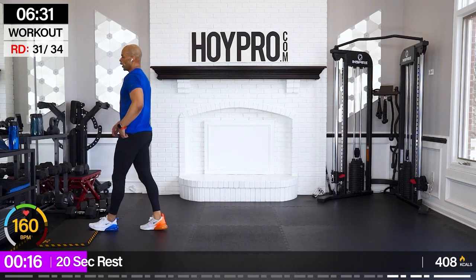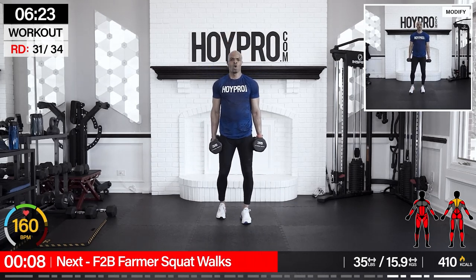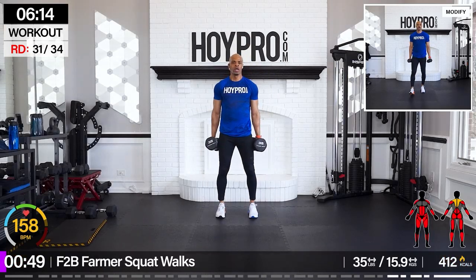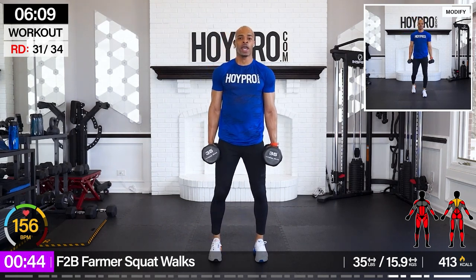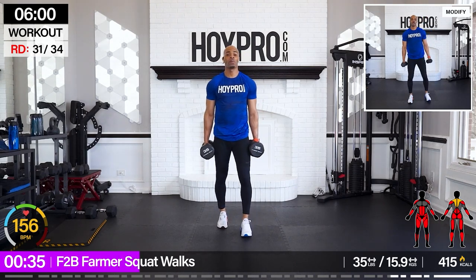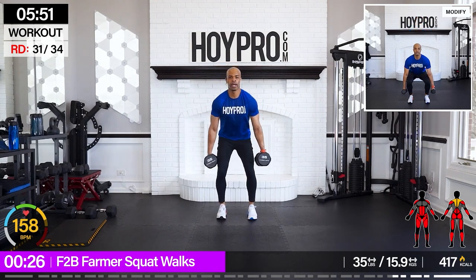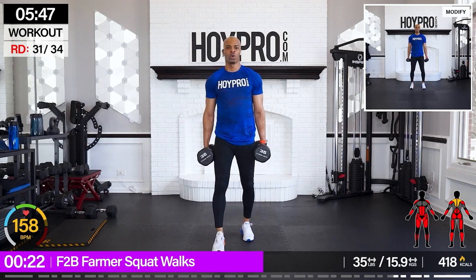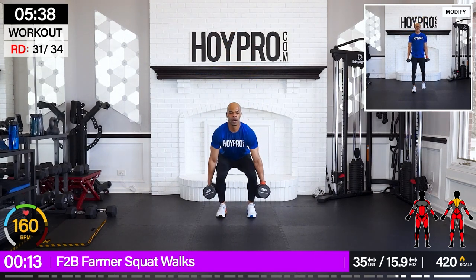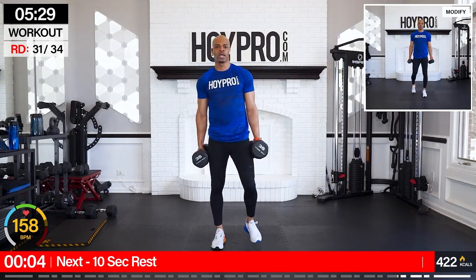Front-to-back farmer squat walks — I'm going to go with 35 pounds. We're almost there, we're in the championship rounds. We're gonna do a semi squat to walk forward: semi squat, butt is back, up, walk forward three, four, and down. Walk it back — come on, and down. Hold on tight to that weight — we're building grip strength as well. Chest is up, come on, walk tall. Back — almost there, family. Breathe through that core and down. One more semi squat, and up.